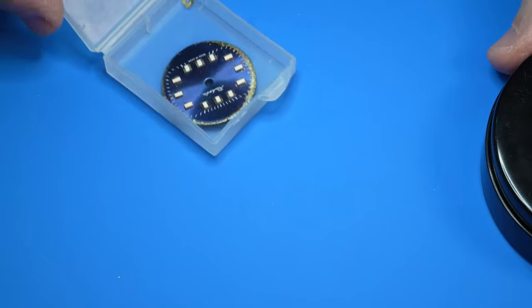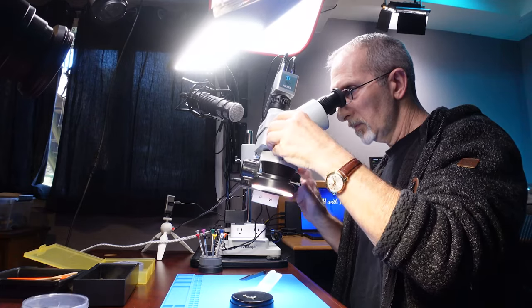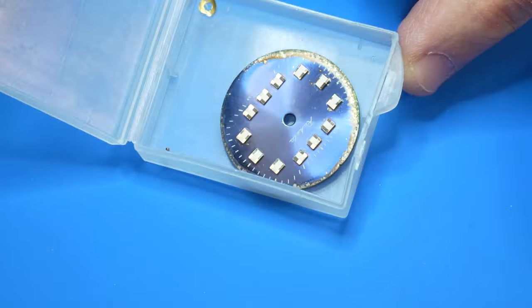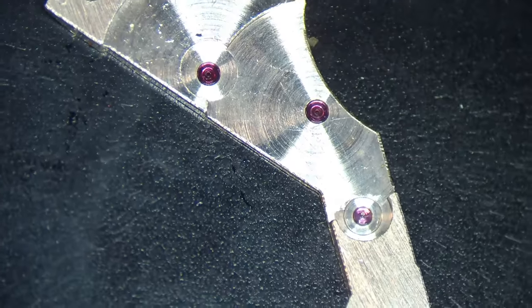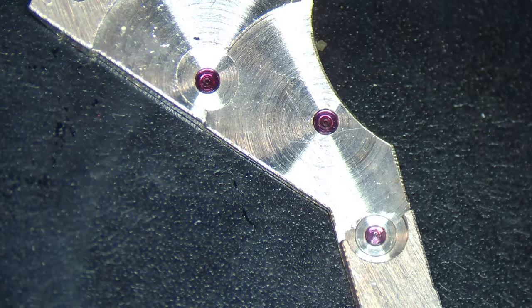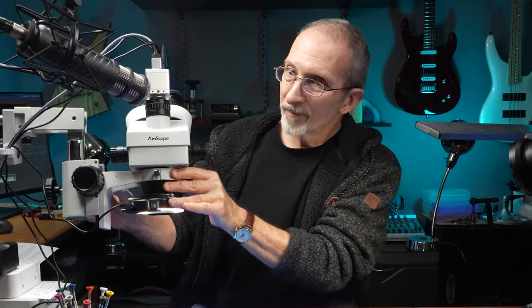If we lived in a world where all watch parts were opaque, I'd be set, because all of these lighting sources are basically top-down. Look at this bridge plate through the microscope — what nice detail. But in watchmaking, nice simply isn't good enough sometimes. You strive for perfect. And this $20 video light can help you get there.